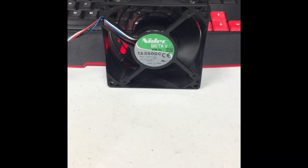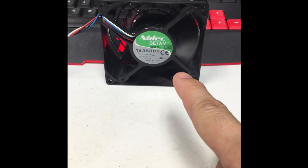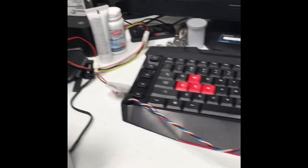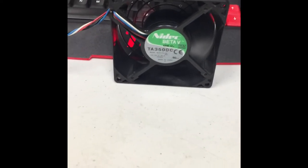What I have in front of me is a NIDEC Beta 5 TA350C fan. I've got it running at full power, connected to my computer system. It's spinning at 6,000 RPM at full power.